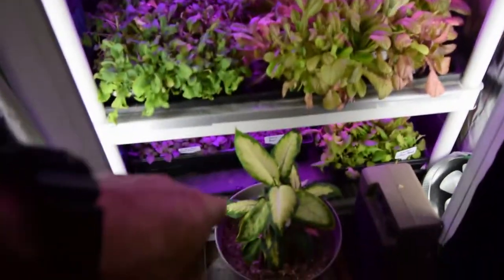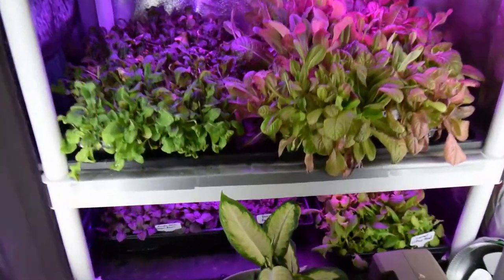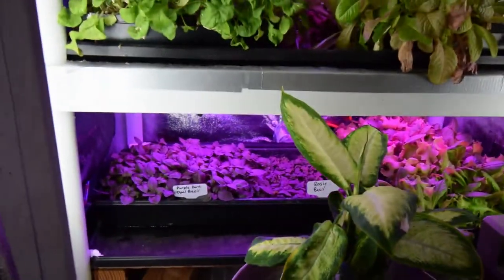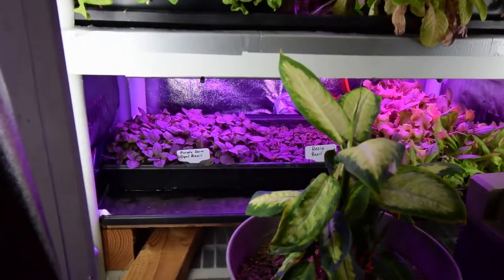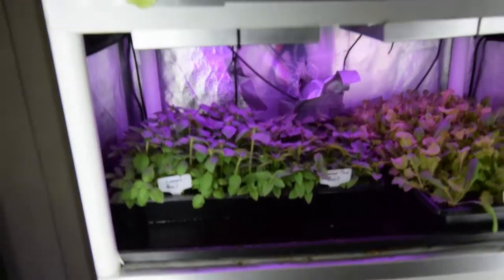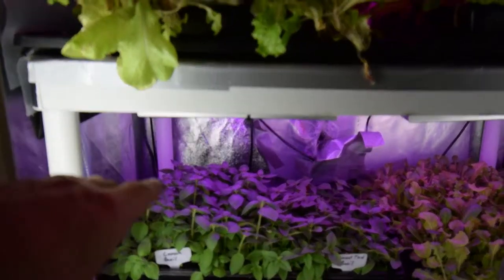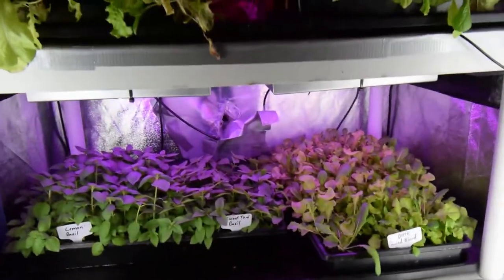Anyway, the lemon basil and the Thai basil were down on the shelf closer to the light and they've got a lot more growth than the ones up here. So what I did is I swapped them — I put the purple basils down here so now they're gonna be closer to the light before we swap them out into the large grow tent. The lemon basil up here is really looking good, and it's got a nice lemony flavor to it. Paula and I cut off a couple pieces and put it in some pasta.